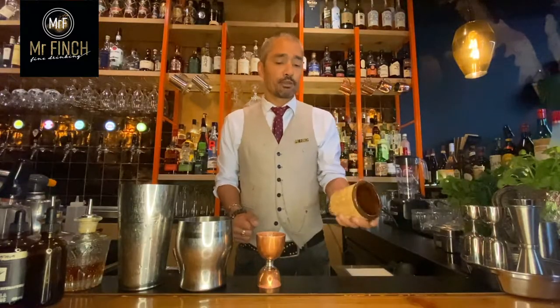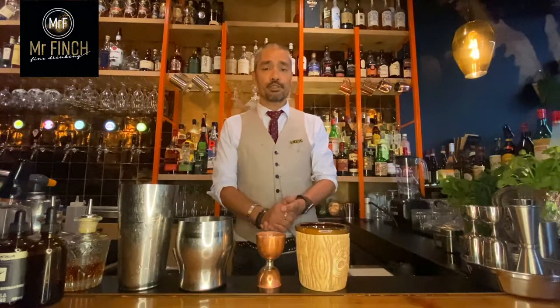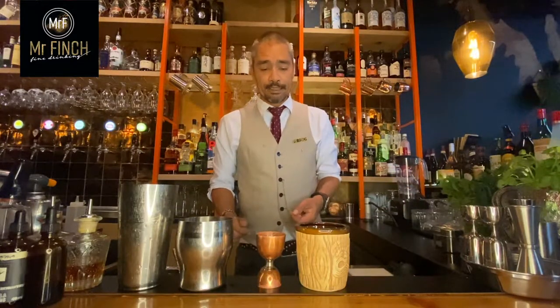So bartenders started hiding the color of the drink by using something other than glass — and it's something that we still do in 2020. Let's go.